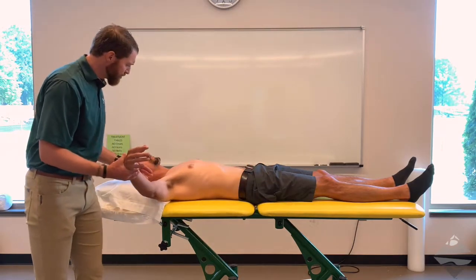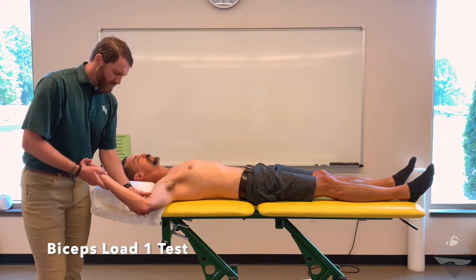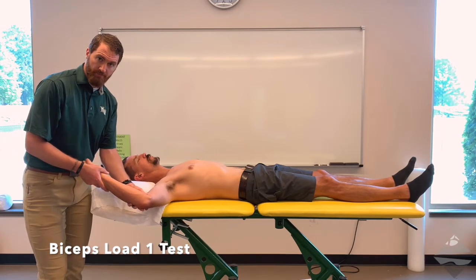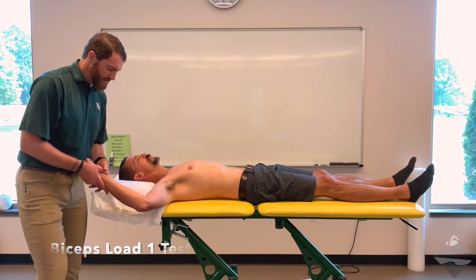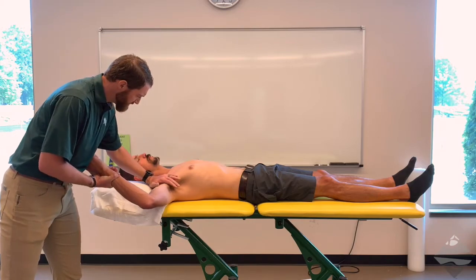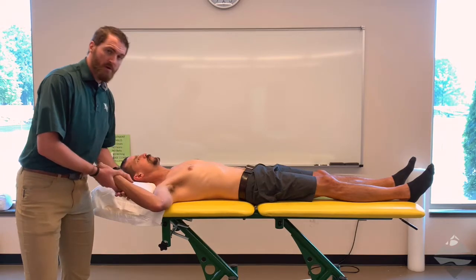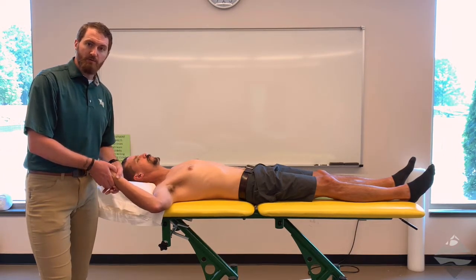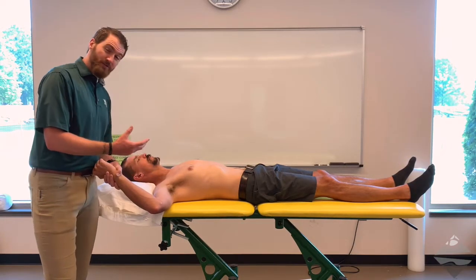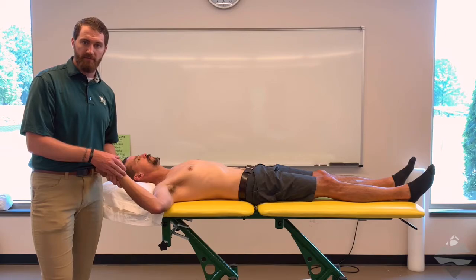Let's start with biceps load one. We're going to bring the patient to approximately 90 degrees of abduction. They're going to be in 90 degrees of elbow flexion, and they're either going to be in a neutral position, palm up, or a supinated position. At this point, the next step is to resist elbow flexion — stabilize proximally and pull out. Hold and relax. Because you're placing a stress across the biceps, you're looking for a reproduction of symptoms. You're asking yourself whether or not the biceps, when contracting, is pulling on that superior labral anchor.